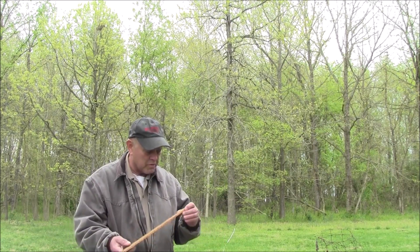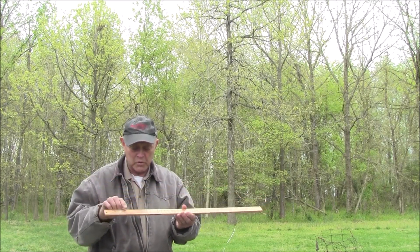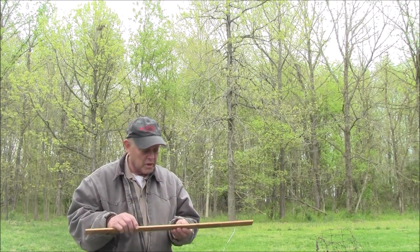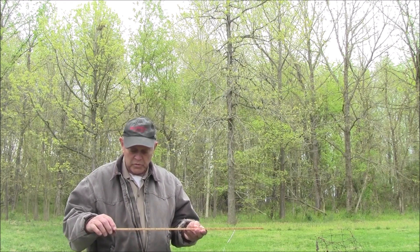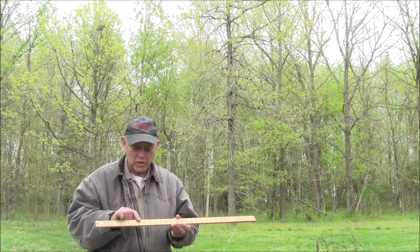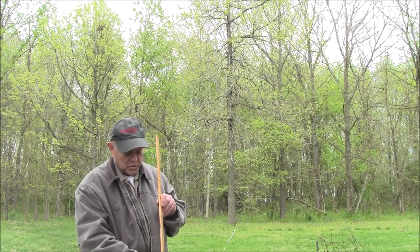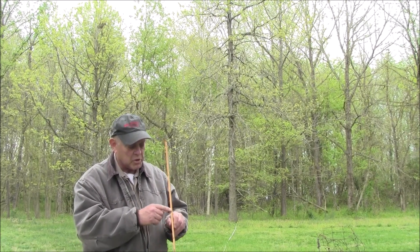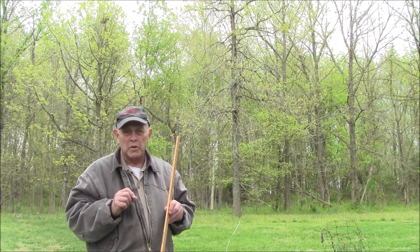In forestry work, every forester carries a Biltmore stick. We use this for measuring the diameter of a tree. We use it for measuring logs that are down on the ground — you've got a log scale stick on this side. And we use this side, the Merritt Hypsometer, for measuring how many 16-foot logs are in the tree.